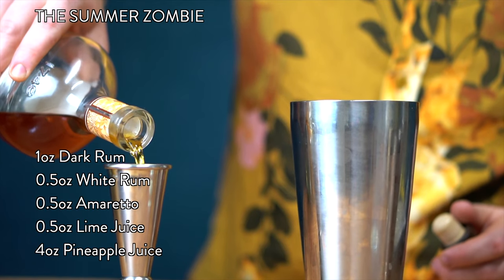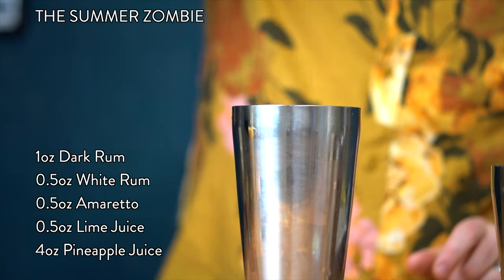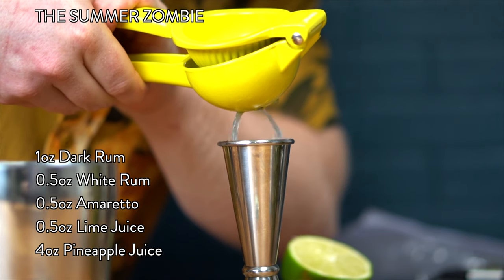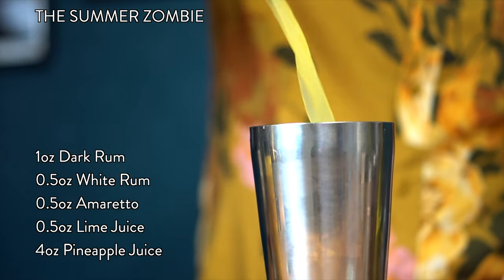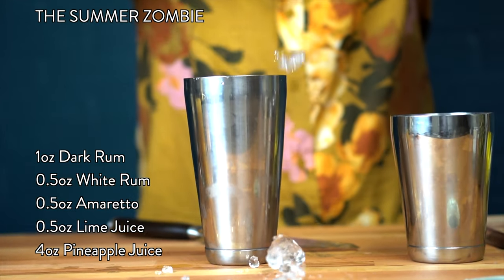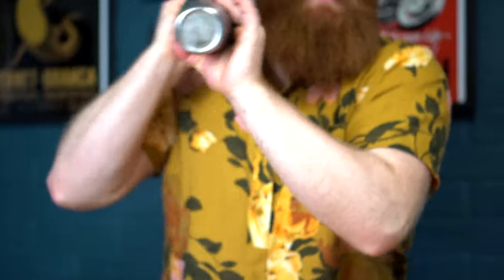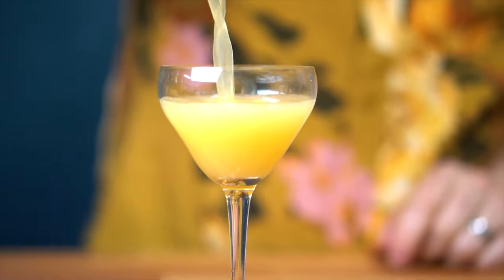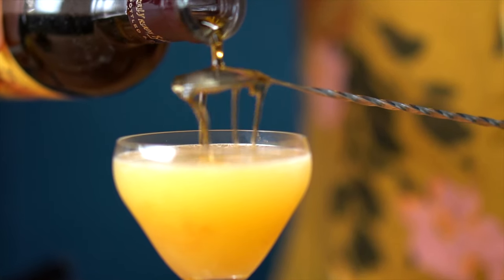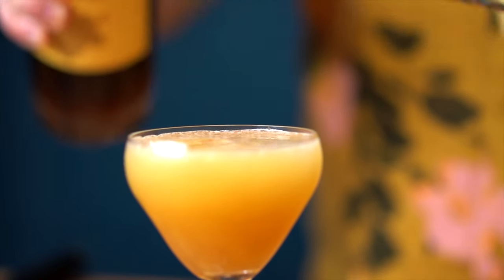We're actually going to prep both and compare them. We're going to throw the recipe for the Summer Zombie up on the screen and throw one together for you. For a bit of a different look, let's serve this one in a cold glass and float our amaretto over the surface of the drink. There you go — the Summer Zombie. Let's give it a try.